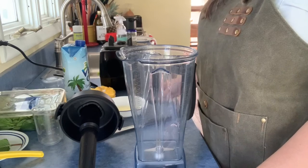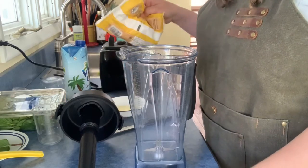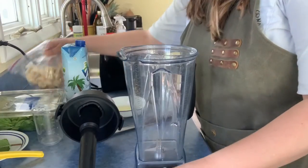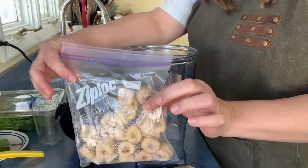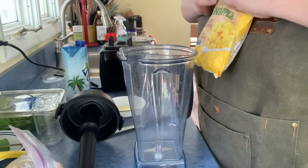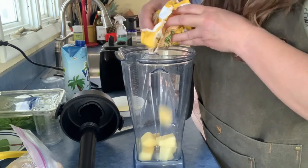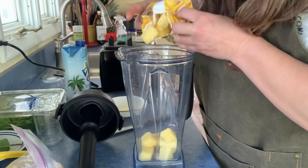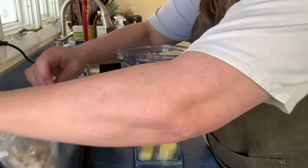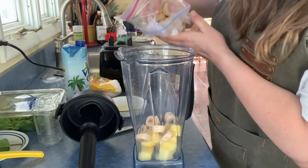Next, we're gonna go ahead and put some frozen fruit into our blender. You can really use any combination of fruit. Today I'm gonna use some pineapple from the frozen section and some banana that I cut up and froze myself. Any combination of fruit is good — I happen to love pineapple. I put in about a cup total of fruit, maybe a smidge more.